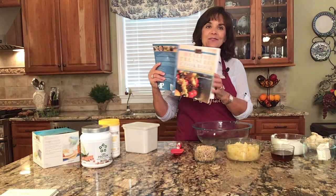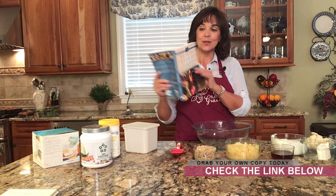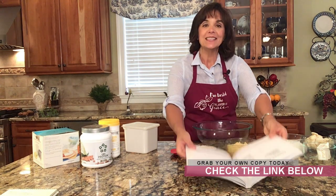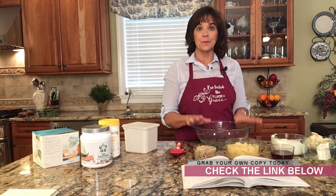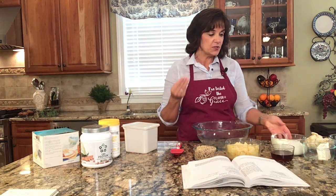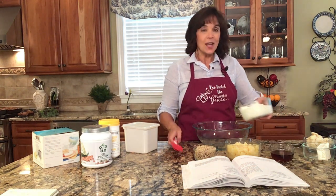I hope you are following along with these videos and have the Healthy Treasures Cookbook. We are on page 151 today — frozen fruit salad. Remember, we need three things: we need protein, we need fiber, and we need delicious flavor. That's what matters when we eat. So as I'm talking, I'm going to go ahead and start adding the ingredients.